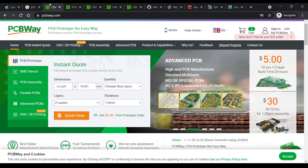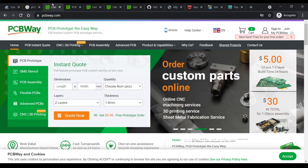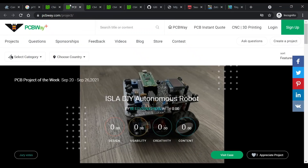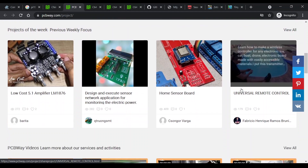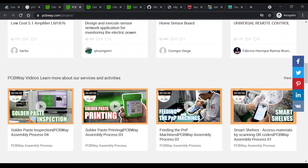I'd like to thank PCBWay for sponsoring this video and sending me the PCBs for this build. As well as being able to get your own custom PCBs manufactured by PCBWay, they also have a shared projects area that contains a ton of PCBs designed by other people that you can order.